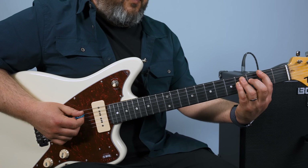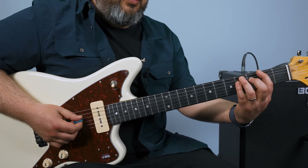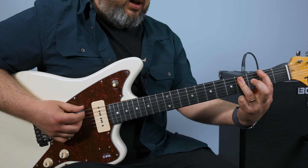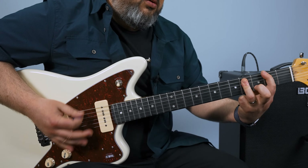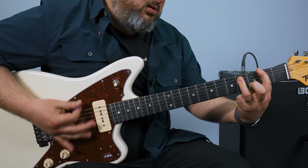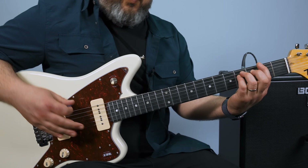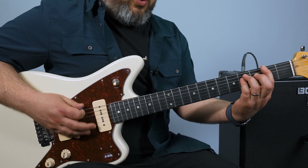However, sometimes you're hearing fourth fret on the G, and he would play it with one finger across. So you'd hear that sometimes. But nonetheless, you have an F sharp power chord.